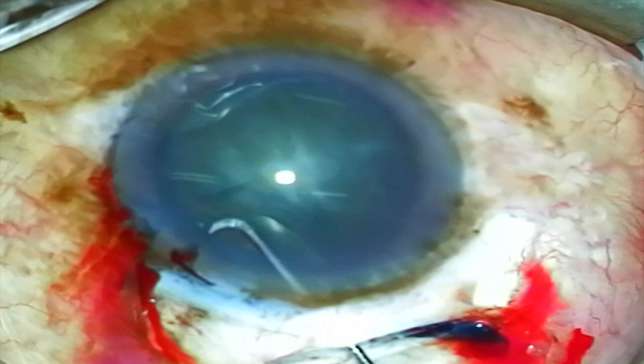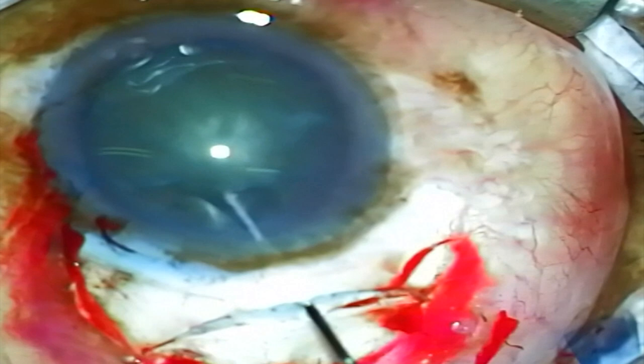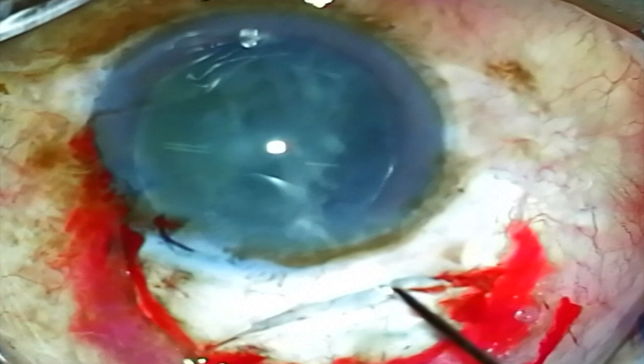This next case is another brunescent lens but proves slightly more difficult to rotate into the anterior chamber. Here again I'm using the balanced salt solution on a Chang cannula to perform hydrodissection, and then using that Chang cannula while injecting BSS to try to rotate the lens. This lens is less dense than the previous ones and the Chang cannula is cutting into the lens more so than rotating it.